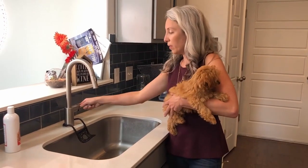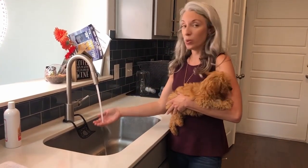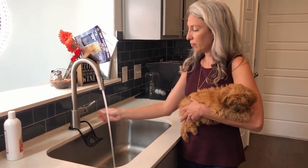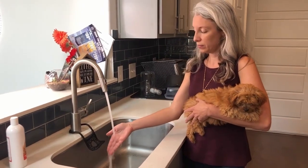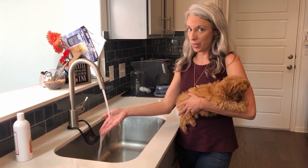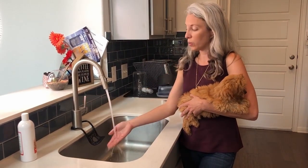The first thing I'm going to do is get some nice warm water — you want it to be lukewarm, not cold, definitely not hot. We don't want to burn them. I want to get the water temperature right before I put my dog under it; I don't want to scare her with water that's too hot or too cold.